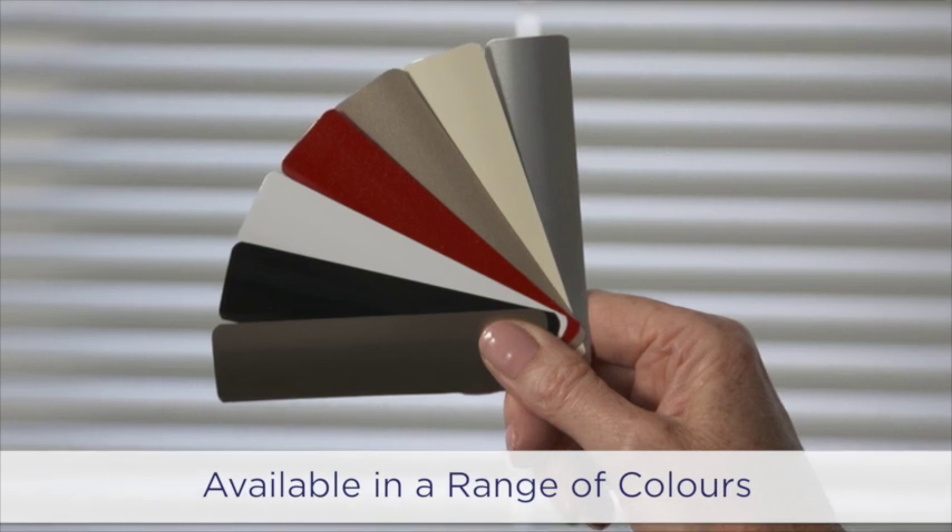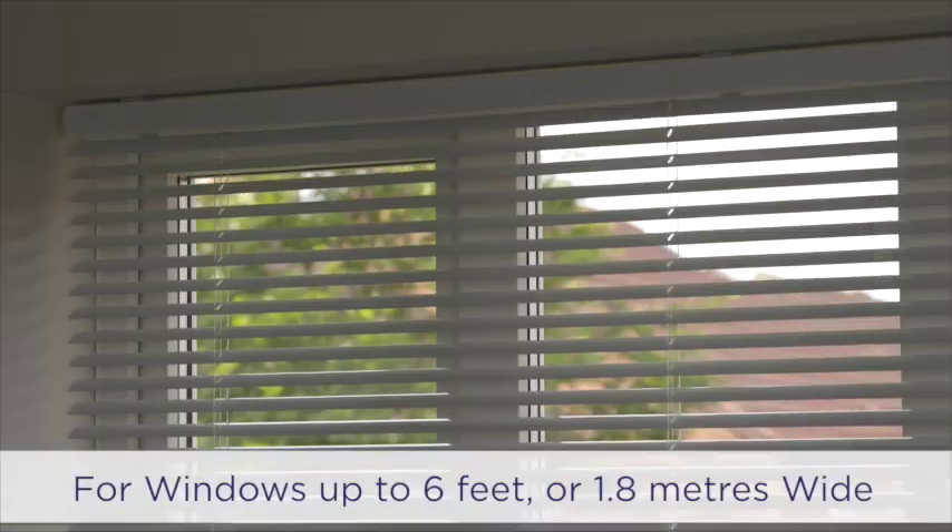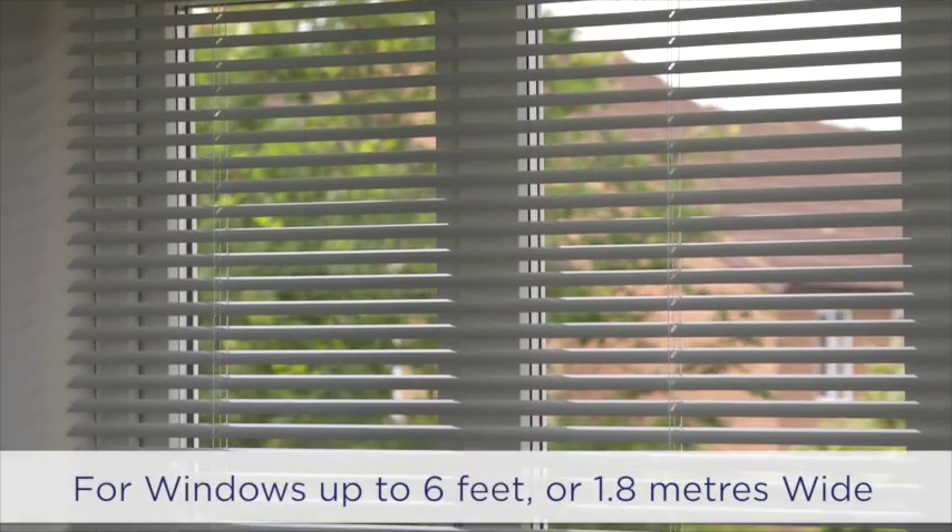SwishRise cordless Venetian blinds come in a range of beautiful colours and are available in various lengths for windows up to 6 feet or 1.8 metres wide.